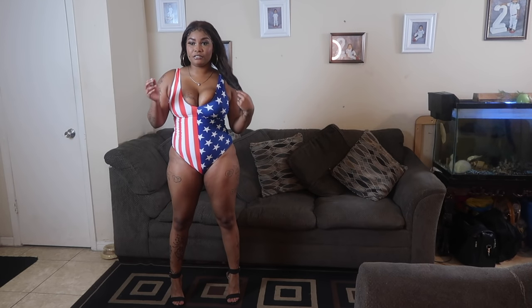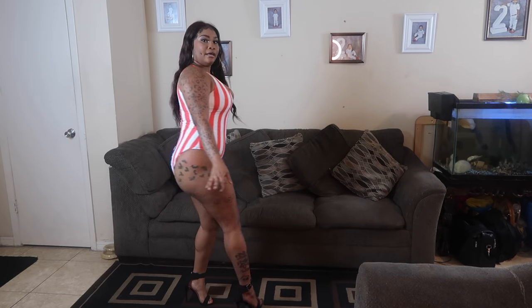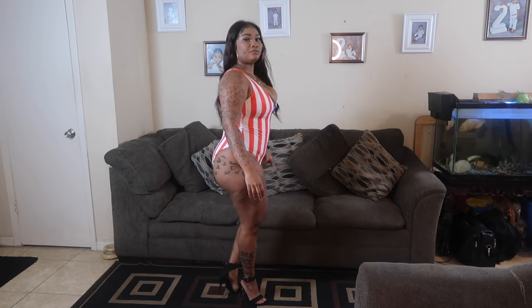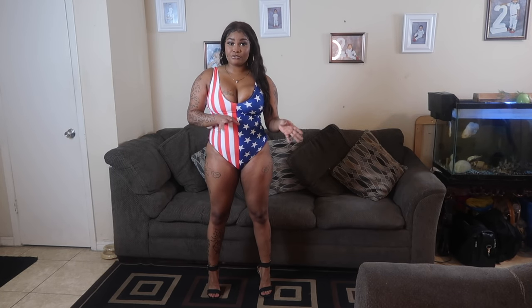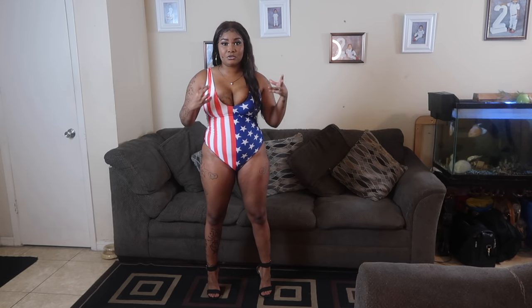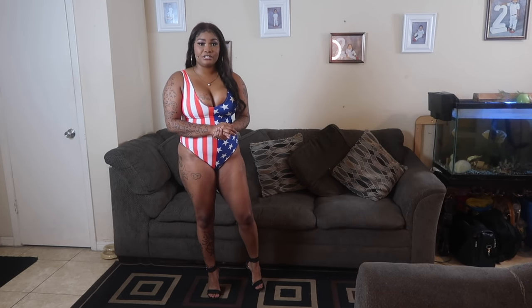Okay, this is the next one — it's the United States flag swimsuit, one piece. It has a deep back that comes down, and it's not cheeky at all — well, a little cheeky but appropriate. I tried to get all appropriate, size-friendly bathing suits for this haul. Sorry if you can hear my AC running — I tend to get hot. This is my second one.